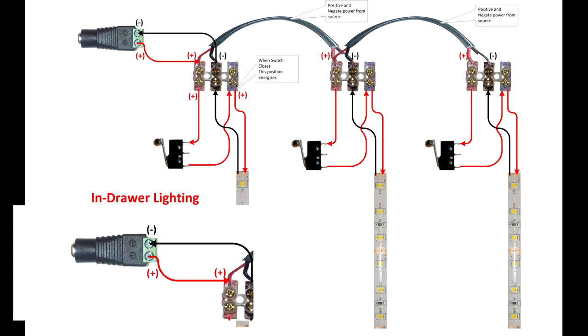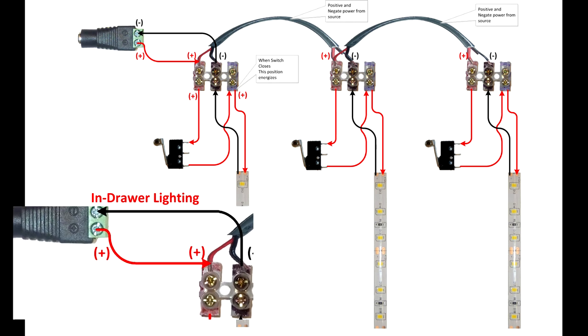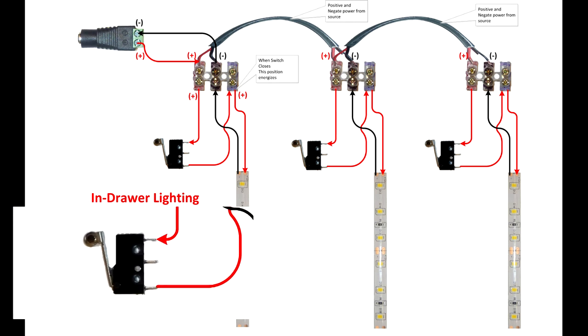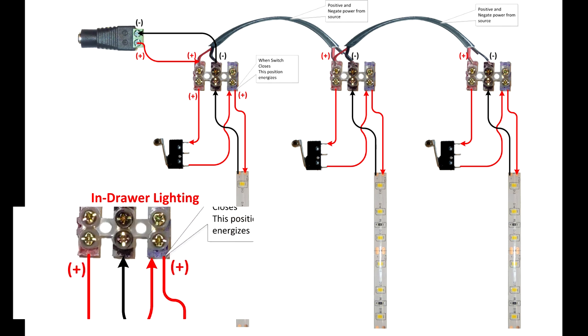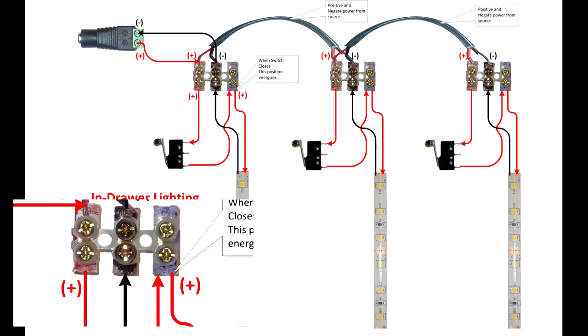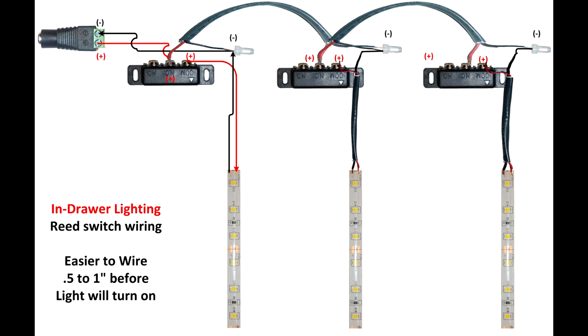You're going to run the positive and negative from the power to each position, and then you're going to run the positive from there to the switch. That's going to return and connect to the wire going to the positive on the light. The negative is going to connect to the negative that you ran down through the power bus. It's a very similar design, just a little different. And if you're using reed switches with in-drawer lighting, it would look like this.